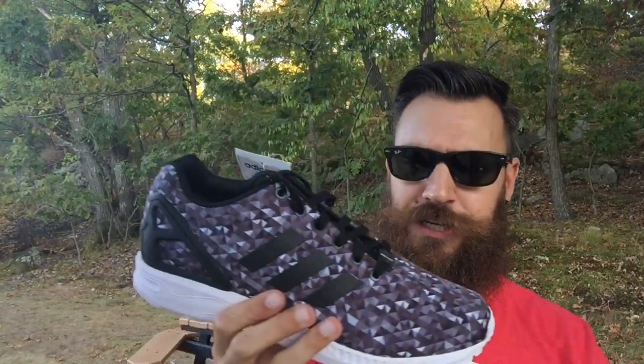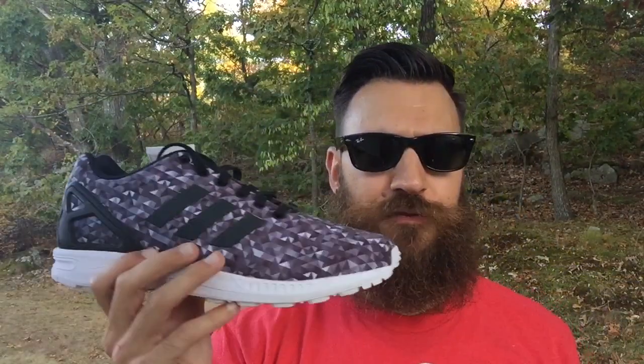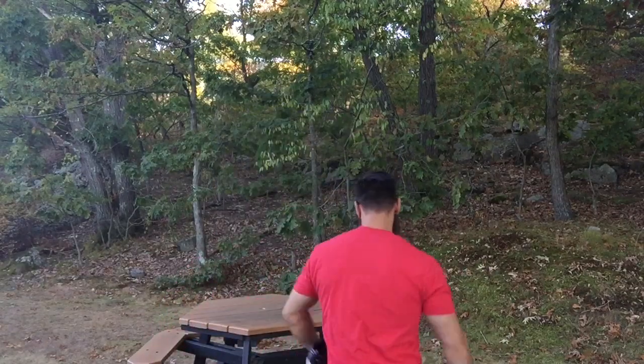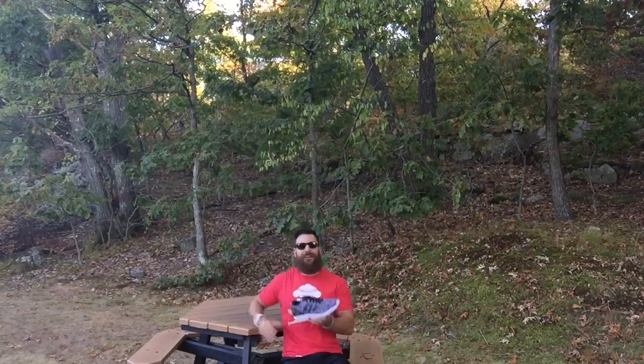A lot of people ask about sizing questions and how they compare to the Roshi or the SL Loop, and I'll provide all that information in the review, so definitely stay tuned for that. Other than that, I'm just chilling on this little park bench over here. I just wanted to take in the sights and sounds of my new ZX Flux that I'm pumped about.